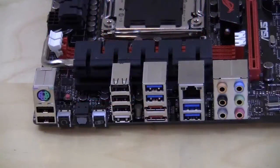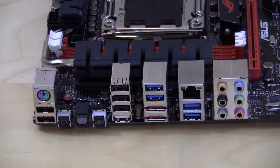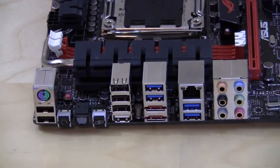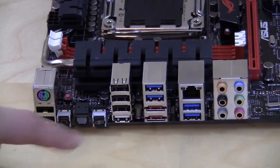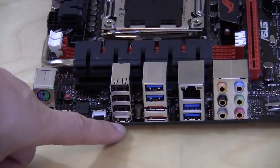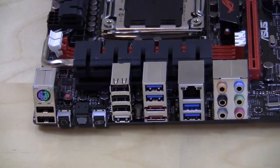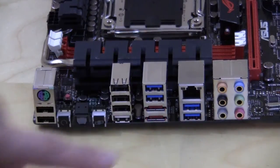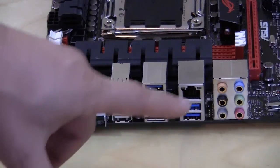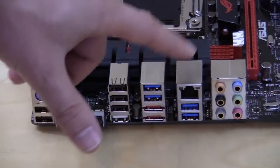On the rear I/O panel you have a PS/2 port, two USB 2.0 ports, a clear CMOS button, optical audio, the ROG Connect button with a white USB port dedicated to ROG Connect, four USB 2.0 ports, two eSATA ports, two USB 3.0 ports, two more USB 3.0 ports, Intel Gigabit Ethernet, and audio outputs.